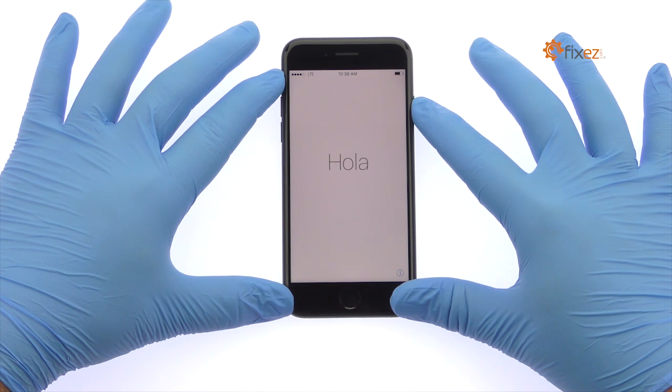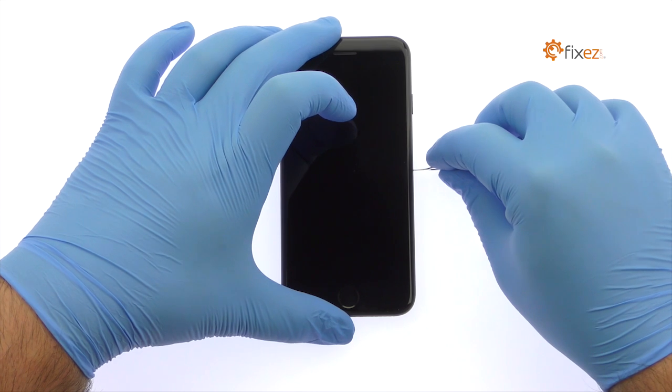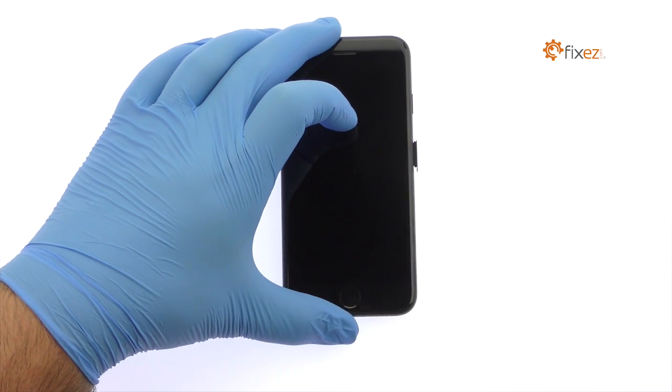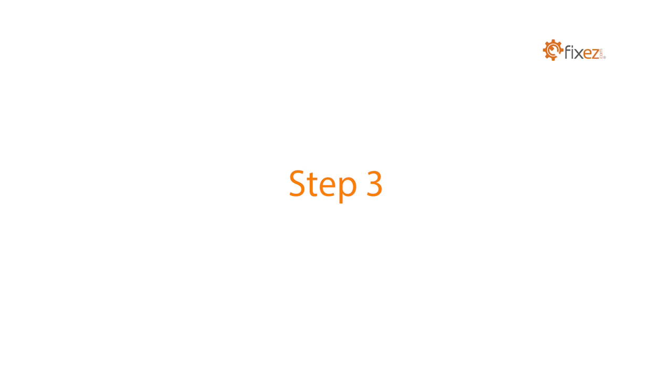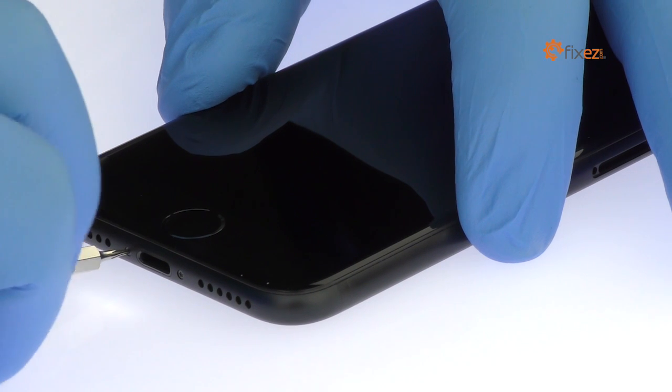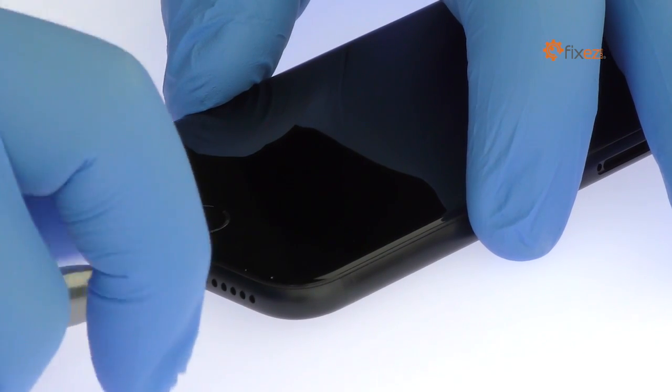Power down your Apple iPhone 7. Eject the Nano SIM Card Tray. Remove the two bottom 3.4mm Pentalobe screws located next to the Lightning Connector.